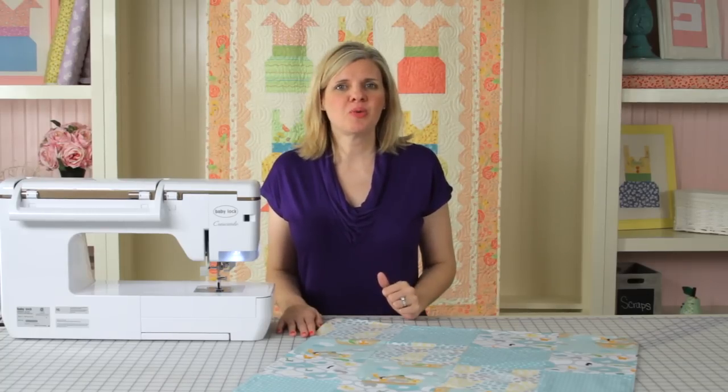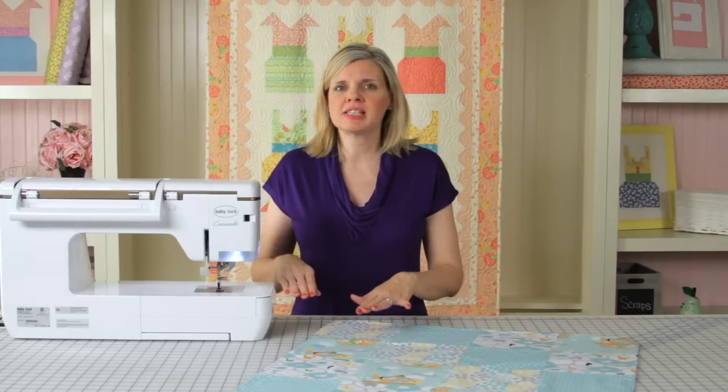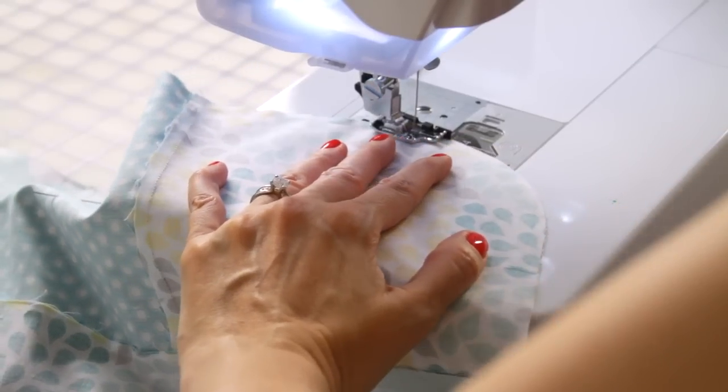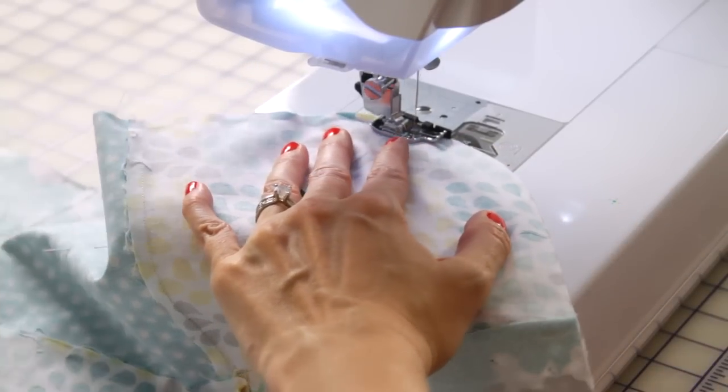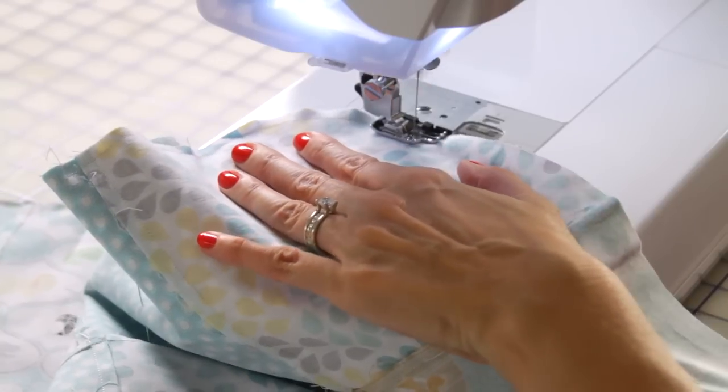When I was first doing it, I was using two hands, and it was going really slowly. Just by accident, I used just my left hand, not my right hand, and when I turned, it just really guided the fabric through, and I was able to do these blankets much faster.